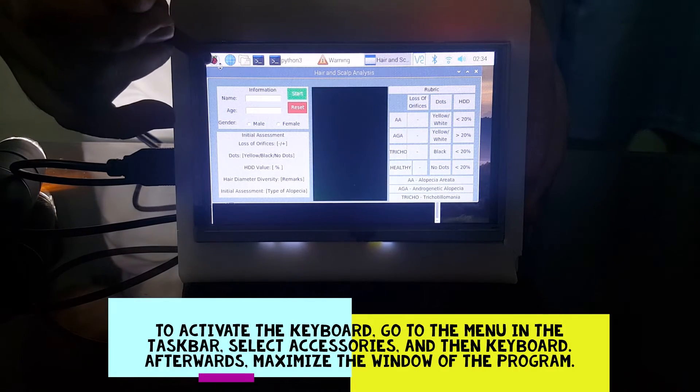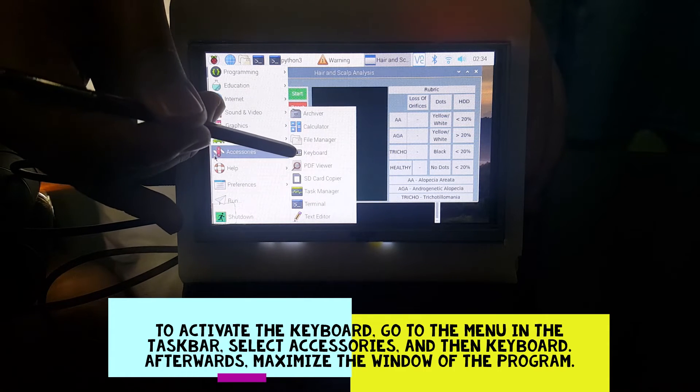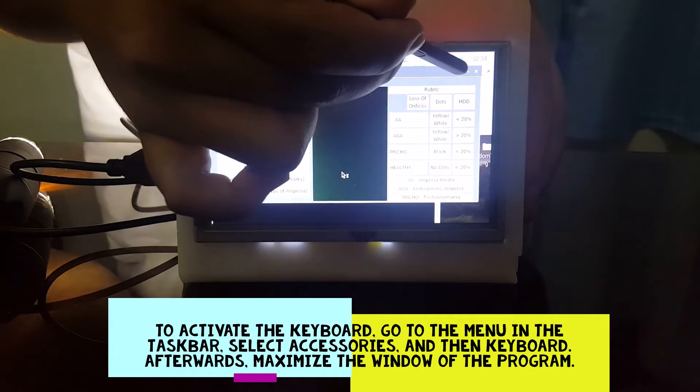To activate the keyboard, go to the menu in the taskbar, select Accessories, and then Keyboard. Afterward, maximize the window of the program.